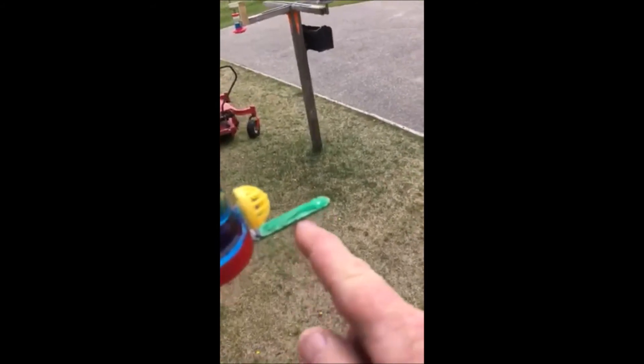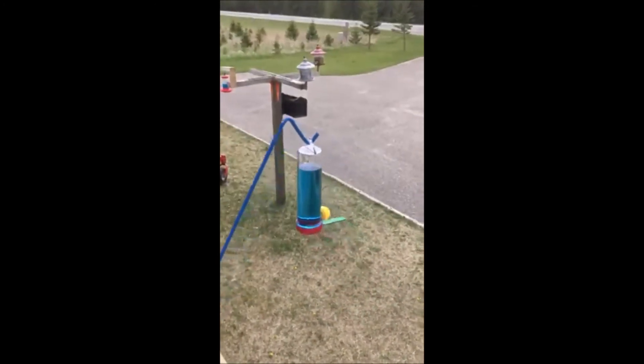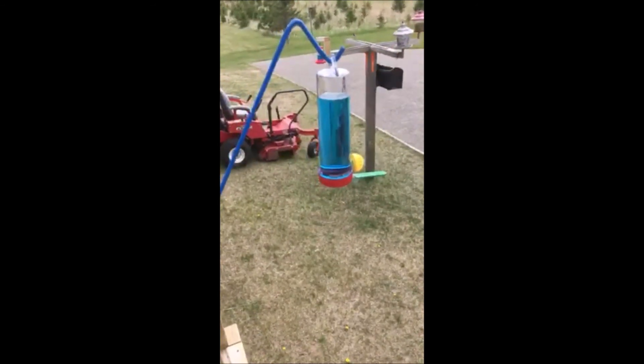And of course, I had to add this on underneath, because I love it when they sit and relax and get a drink. So here we go.